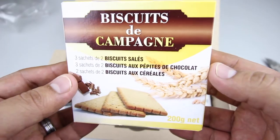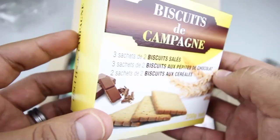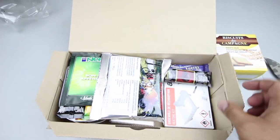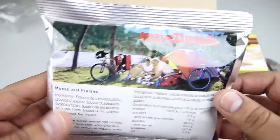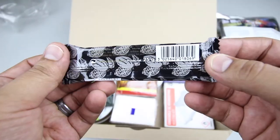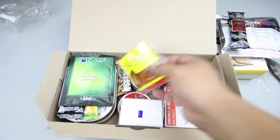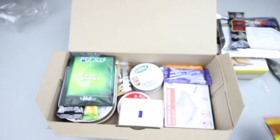First up we have a box of biscuits, 200 grams — I believe these are wheat biscuits. We have a travel lunch muesli, not sure what flavor. And we have a chocolate bar, 25 grams, 70 percent cacao — so this is pretty strong chocolate. We also have a package of drinks and condiments we'll check out in a minute.